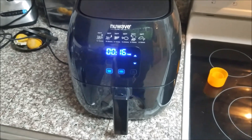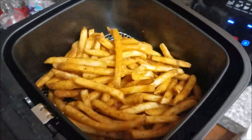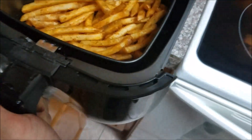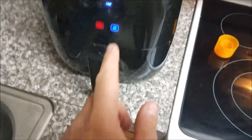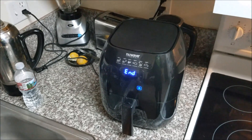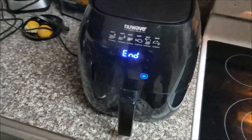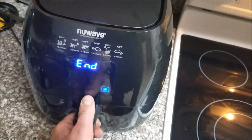We're about halfway through. I took it out and I'm gonna shake it a little bit — oh my god, it looks so good! Put it back in and continue. Okay, we're back — I believe we are done.